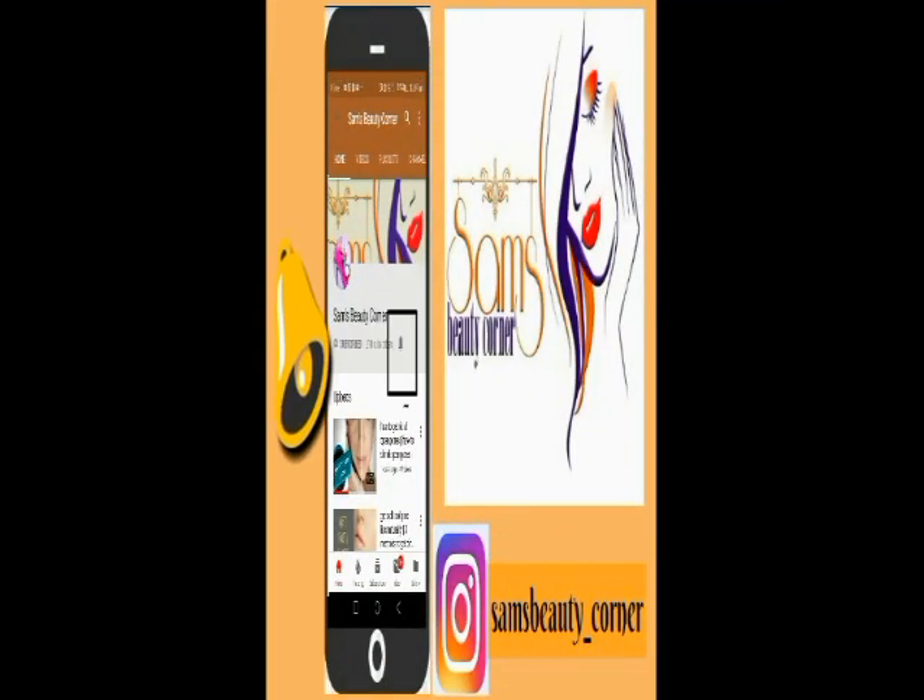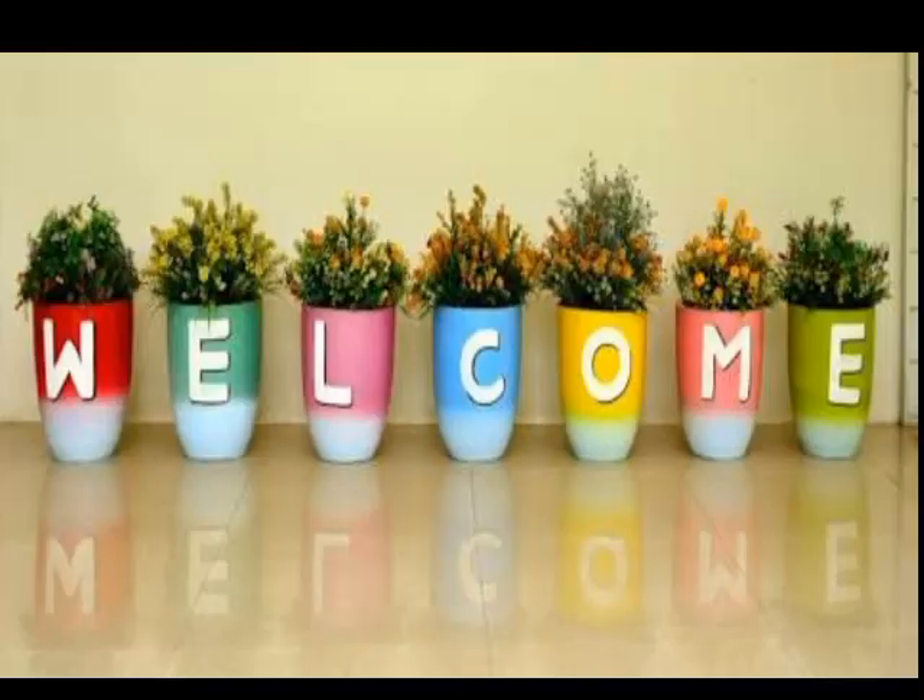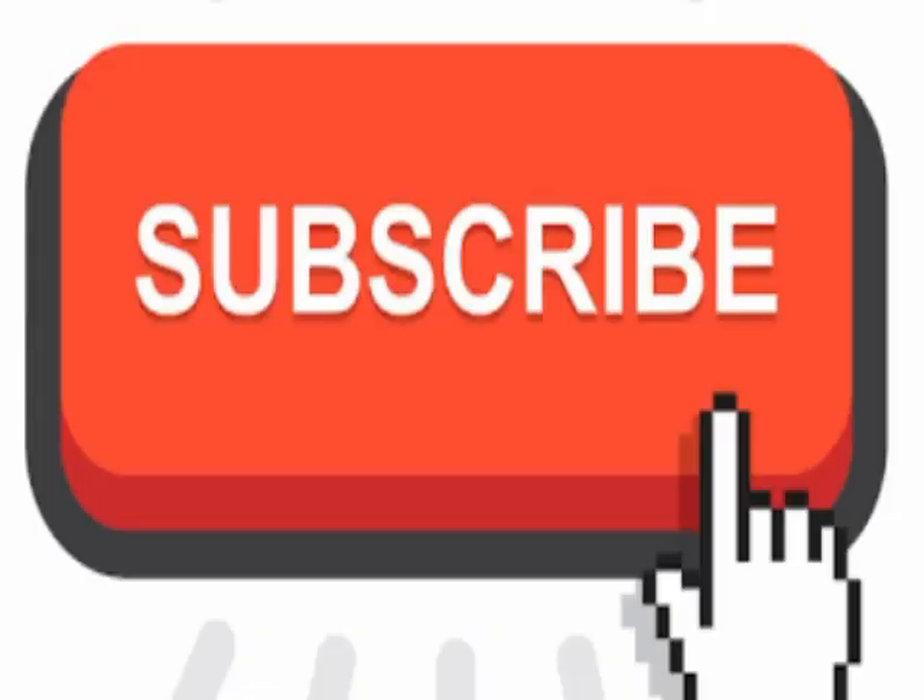Subscribe to the channel and click on the bell icon so that you will never miss any new video. Hey everyone, welcome back to my channel. So guys, I will teach you a face pack. This face pack is very easy to prepare and it is super hydrating, super effective, and a youthful face mask. Don't forget to watch the video until the end and subscribe to the channel.